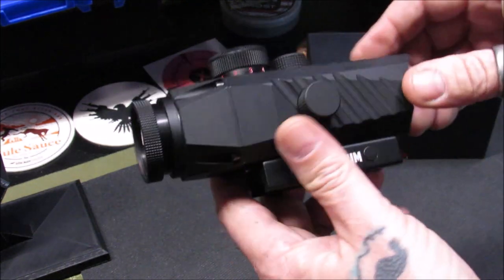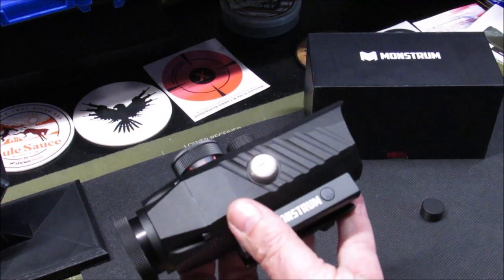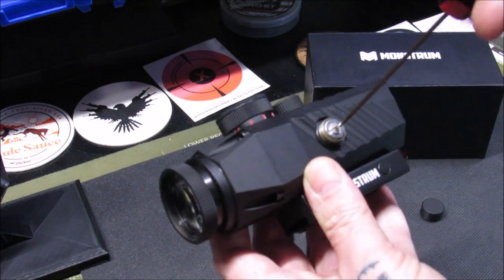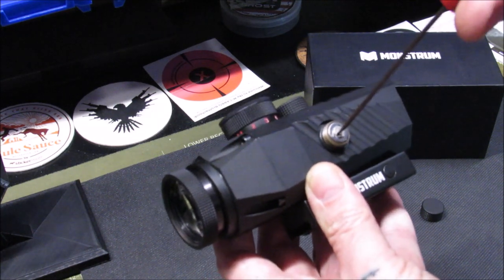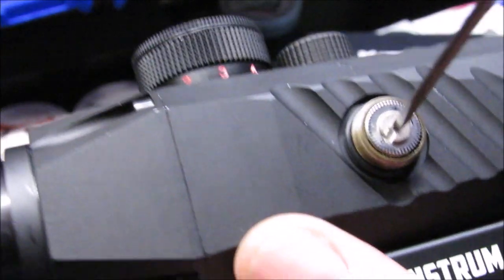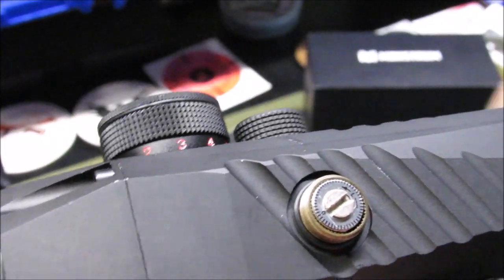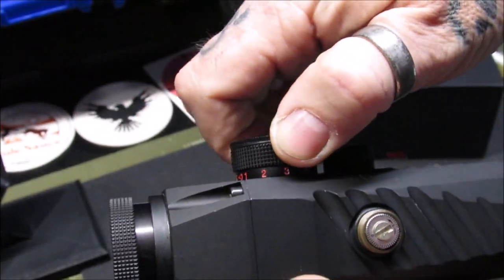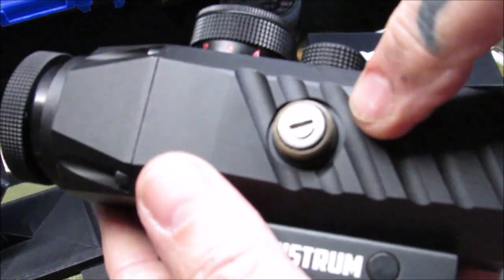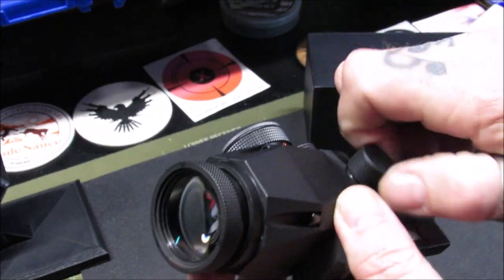For windage and elevation, there are screw caps on the side. You take the screw cap off, use a micro screwdriver, and adjust windage left or right. The windage adjustments have nice positive clicks, as does the illumination dial. The adjustments are well maintained. There's also a rubber O-ring on the base to seal out moisture from getting into the scope. Just keep your caps tight.